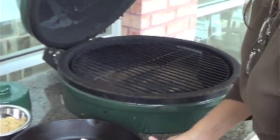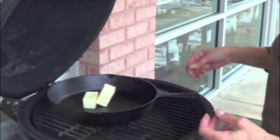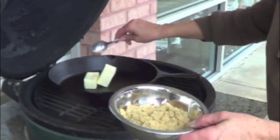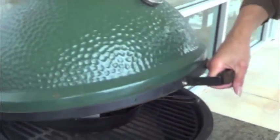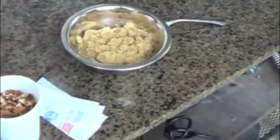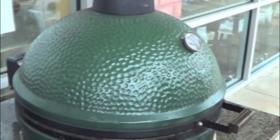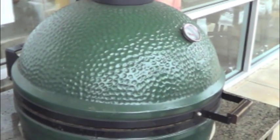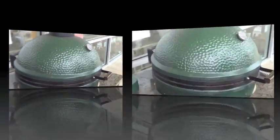What we're going to do here is just go ahead and set our 10-inch cast iron skillet. It requires a short handle so it will close. Start melting our butter. The key on the egg is you always cook with the lid closed, otherwise it changes the temperature reading and you really have no idea what temperature you're cooking at.